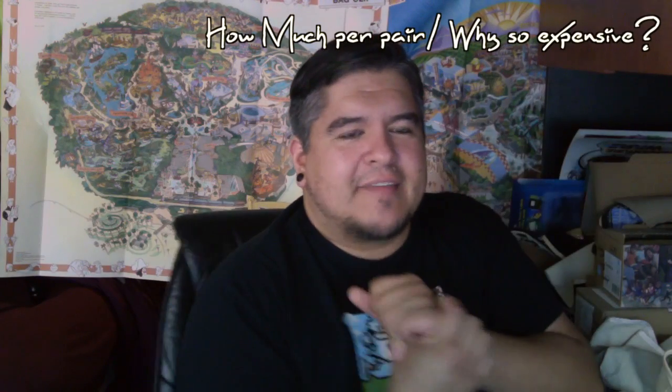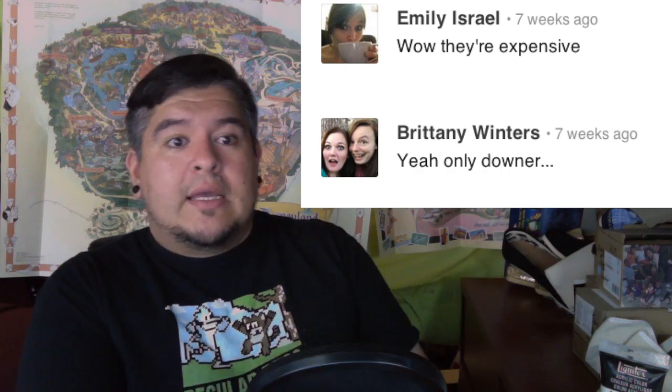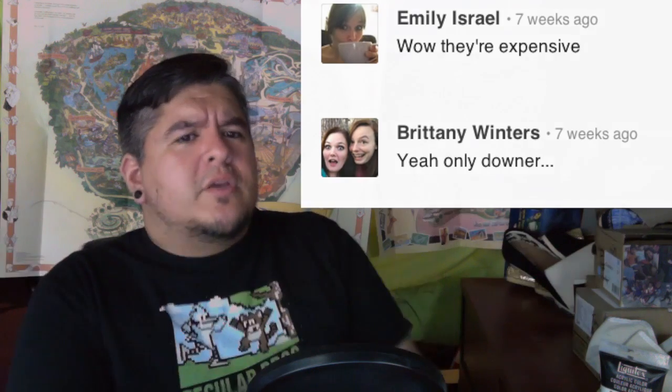One of the other questions I get all the time is, how much — and also, why so much? These girls on Pinterest say they're way too expensive. But let me tell you why. The prices vary depending on how much goes into it. A pair of Toms costs 48 bucks — go to toms.com, that's how much they are. Every once in a while you can get a coupon. Right off the bat you're at 50 bucks, and it's going to cost me 7 bucks to send that to you.